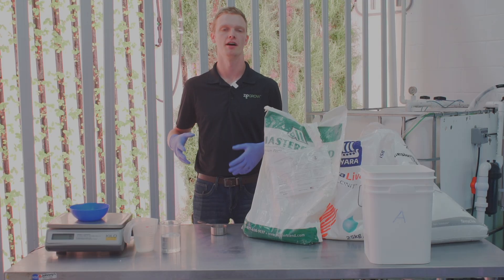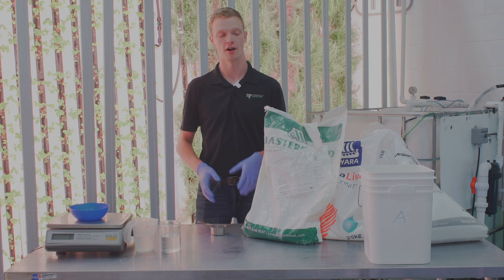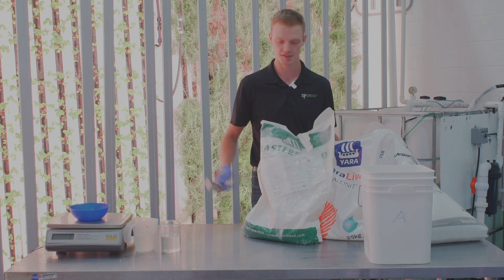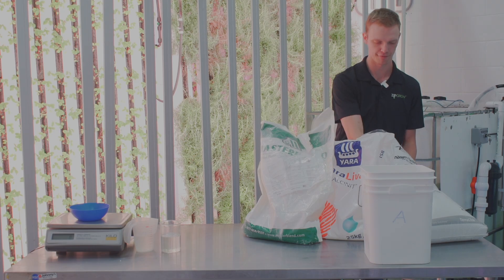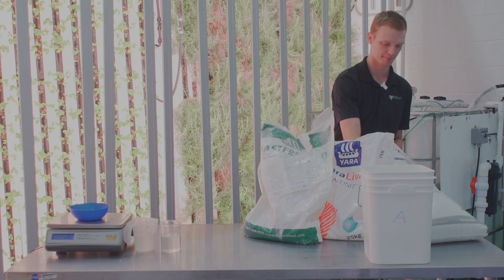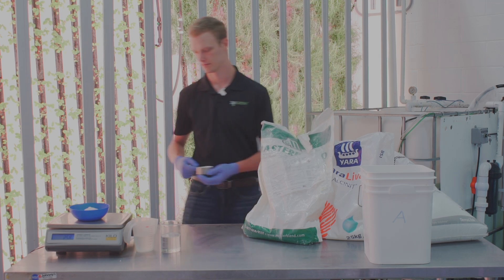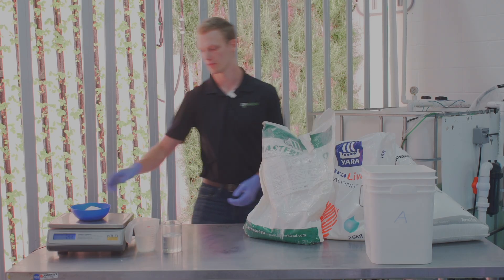The recipe we're going to use is based on calcium nitrate, magnesium sulfate, and the NPK mix. For our Stock A solution, we're going to mix 300 grams of magnesium sulfate and 600 grams of the NPK master blend lettuce mix. To start, we're going to use our scale — it's been tared to zero with the bowl on there — and we're going to take our magnesium sulfate and bring it up to 300 grams.